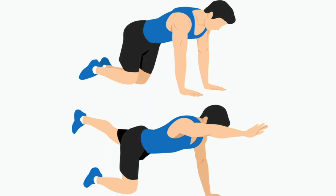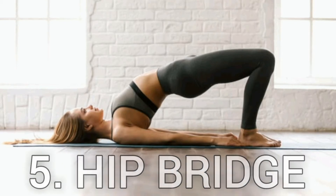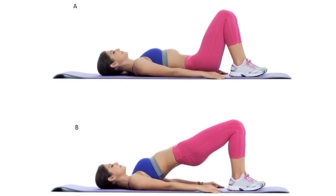Five: Hip Bridge. Which muscles are trained? This is a core exercise aimed at strengthening the glutes, hamstrings, and erector spinae. How it's done: Lay on the floor on your back with your knees bent and feet spread hip-width apart.